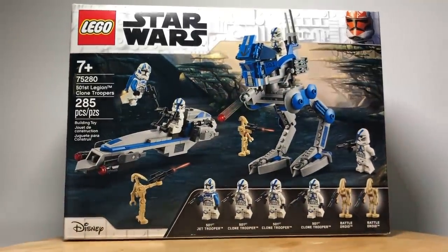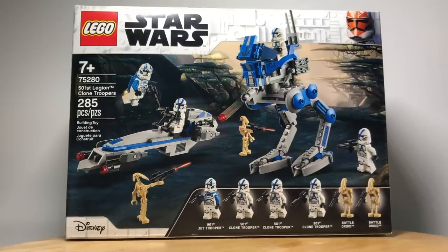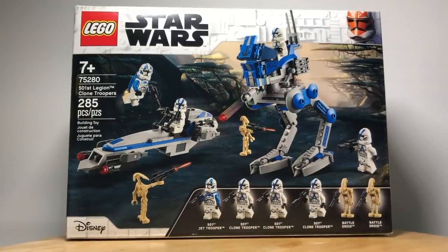This is the 501st Battle Pack. It is one of the best and most popular LEGO sets ever made, and today I'm going to show you 10 ways to make it even better.